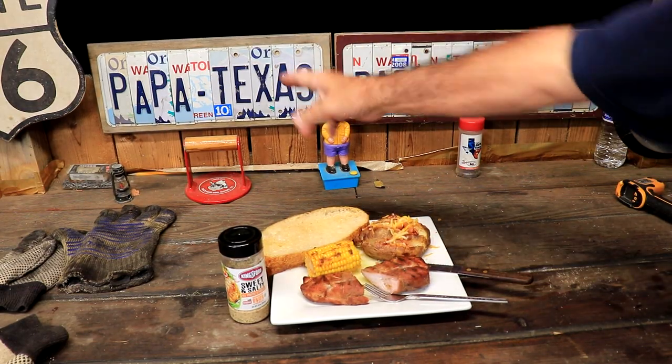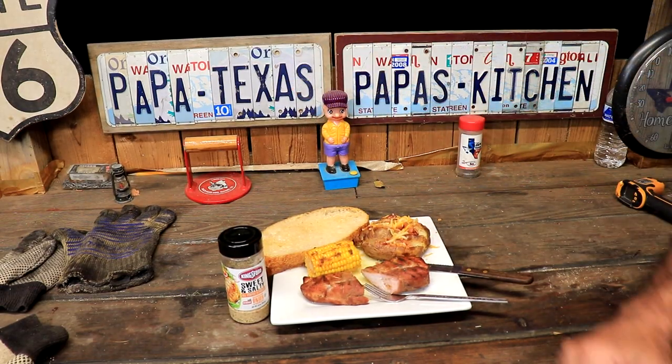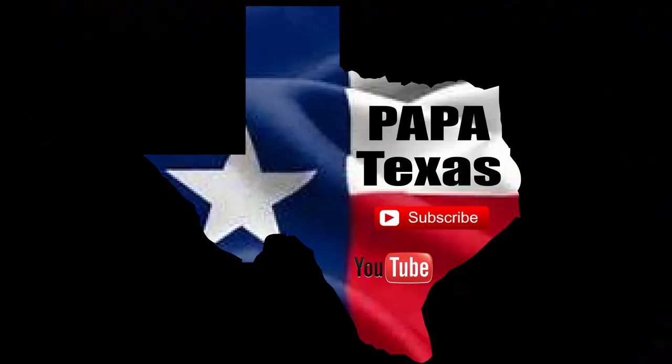Alright folks, this is Papa — Papa, Texas — Papa's Kitchen. See you on the next one. Thank you.